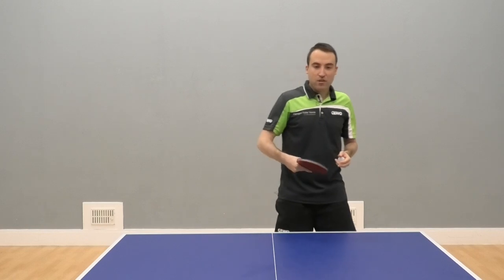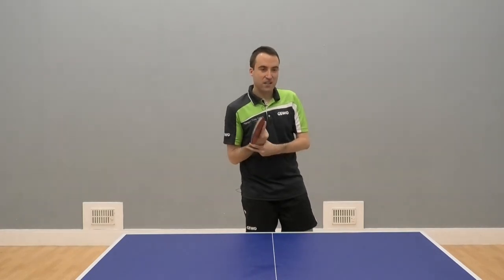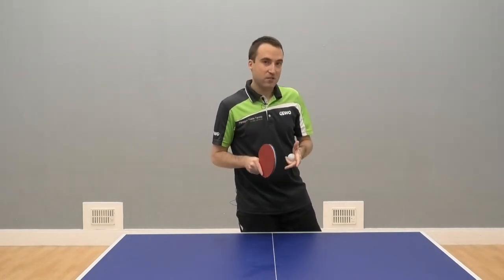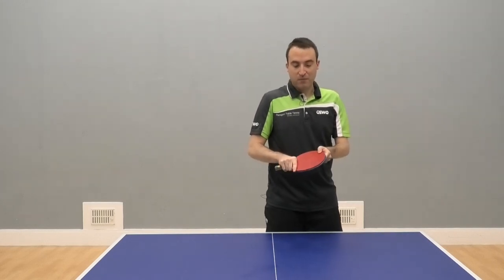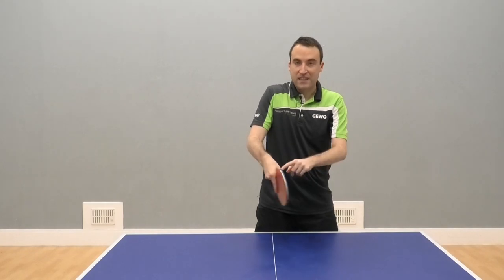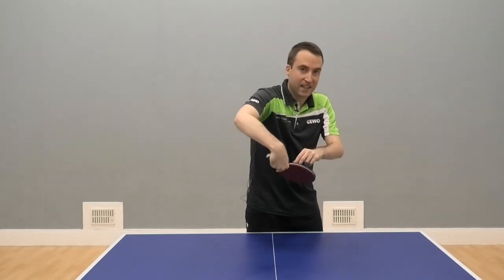In case you struggle spinning up your flick because you feel you are a little bit stiff in your wrist, you need to make sure that the grip is flexible and relaxed enough. Sometimes you might have a grip too high on the racket, which restricts your maximum rotation. So make sure you have a little gap — take the racket a little bit lower so the maximum rotation of your wrist can be increased.